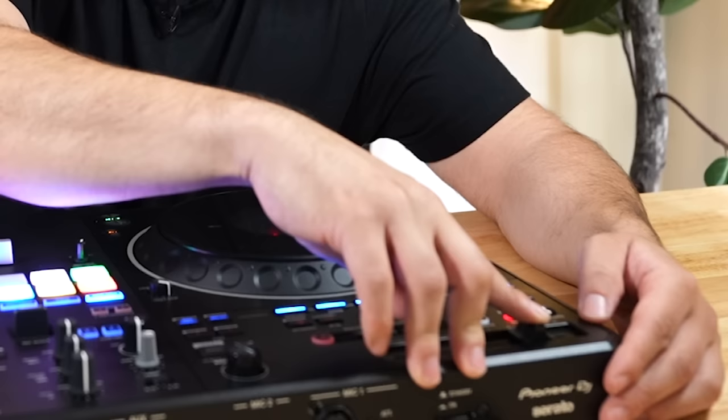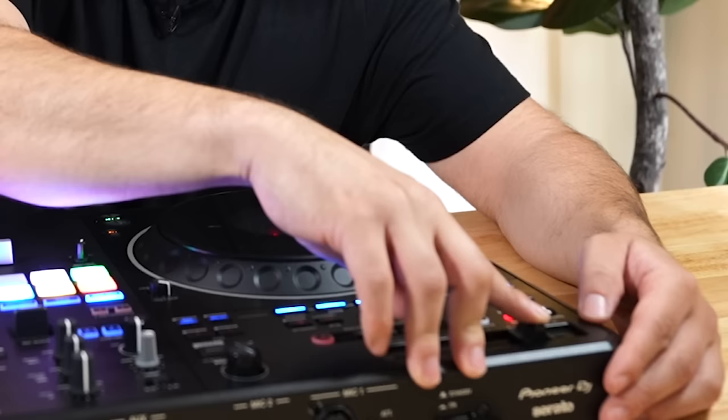You've got your USB selector where you can load tracks and select. You've got the key where you can sync the key, key reset, or jump up keys. You have a full suite of buttons for stems — vocal, melody, bass, and drums — which can easily be activated, which is really cool. And then your loop functions, your key lock. By the way, the tempo range button — nobody told me about this until I was playing with it. You can select 8%, 16%, 50%, or 100%. And there's a very new feature called the auto BPM transition feature — we'll talk about it in a second, it's pretty wild.